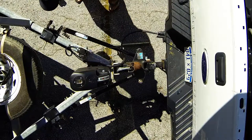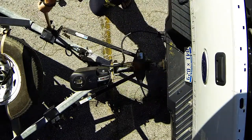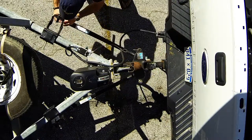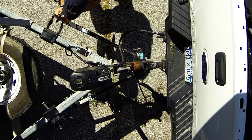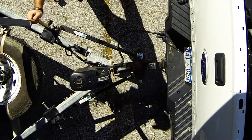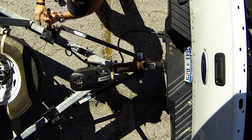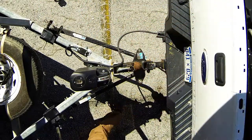Now we can go ahead and remove our pin, lower our lock down, and we'll get as many chain links as we can onto our little hook here. Today we're only going to be able to get one on there. We'll go ahead and pull it back up in place, then do the same thing on the other side.